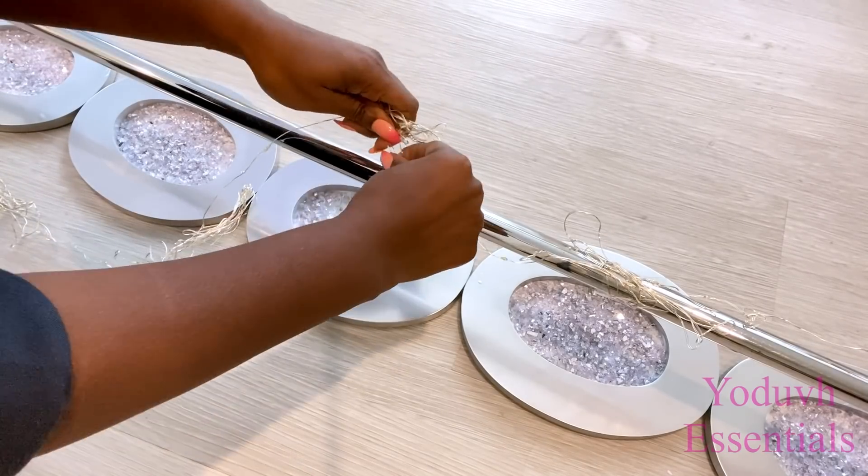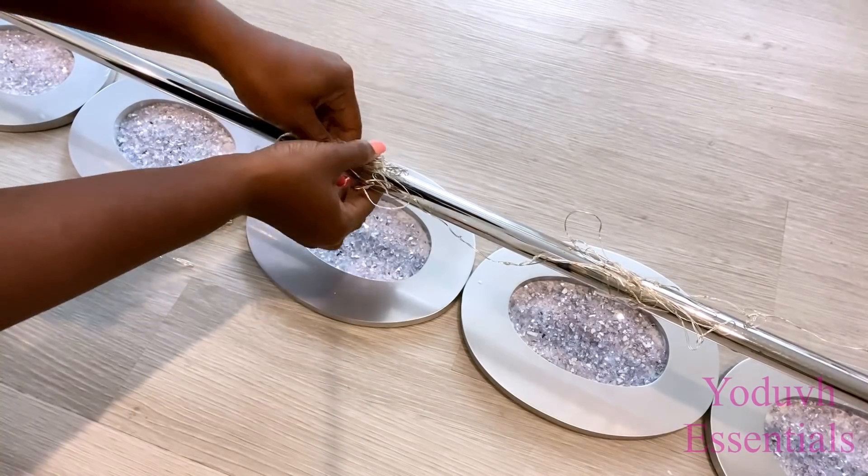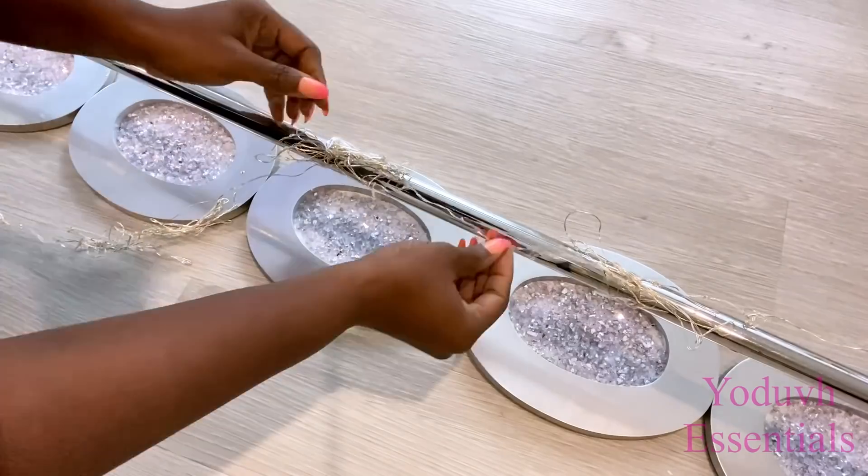I put the design at the bottom of the lamp to make it easy for me to know exactly where the lights are supposed to be, and I'm holding the lights down with a transparent tape.